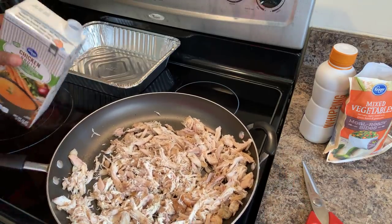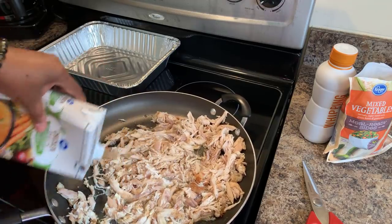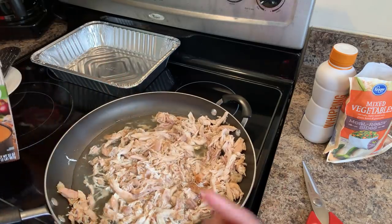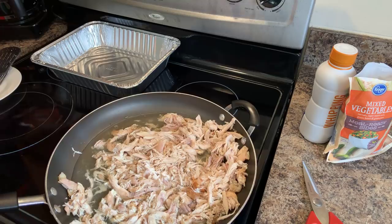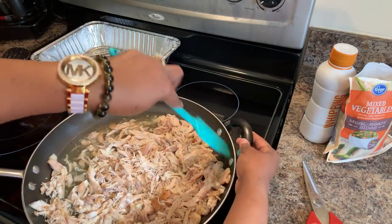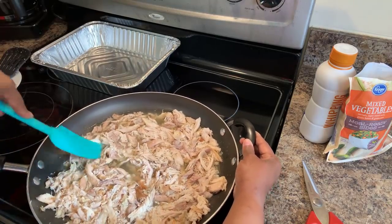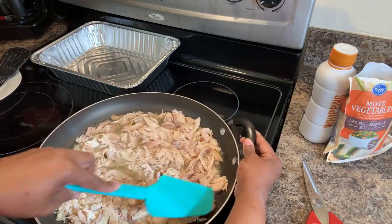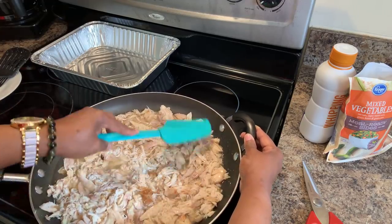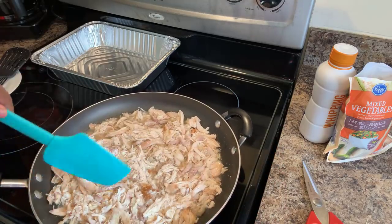Our chicken is cooking up beautifully. Go ahead and put some chicken broth in there. How much? Just put some in there, because I'm going to eyeball mine. In the description below I will tell you the exact measurements you're going to need. Soak your meat down in that broth just like this, and bring the broth up to a nice simmer.